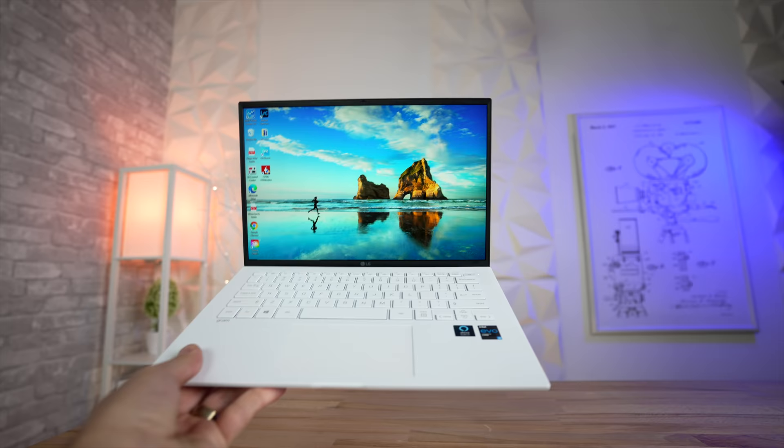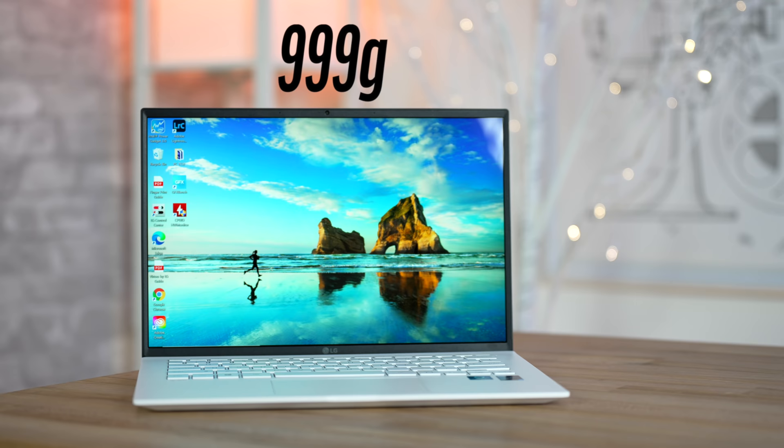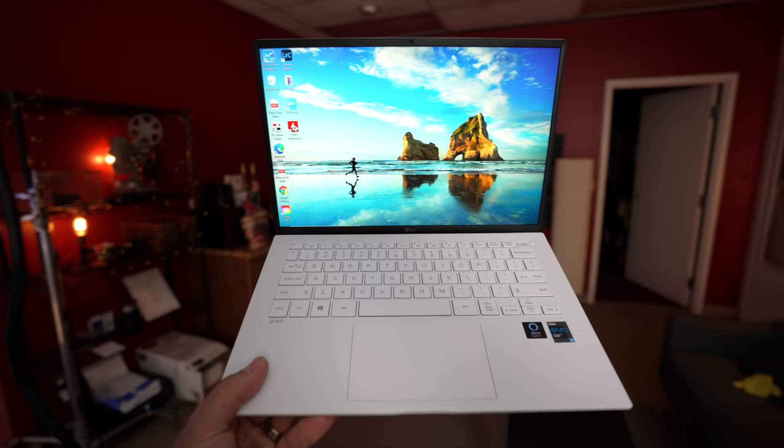Let's start out with the biggest feature: the weight. Even after spending a week with the Gram, I'm still shocked by how lightweight it is each and every time I pick it up — it's almost surreal. The weight is literally in grams, not kilograms like most laptops, being 30-40% lighter than a Dell XPS or MacBook Pro or the Air, while having a bigger battery and a bigger display.